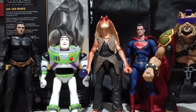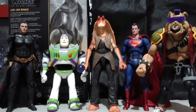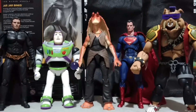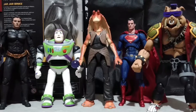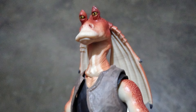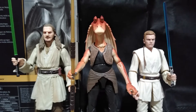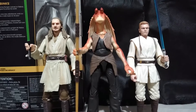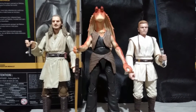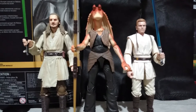For size comparison, here is Jar Jar Binks with the SH Figuarts The Dark Knight, Buzz Lightyear from Bandai, Justice League Superman from Mafex, and Bebop from NECA. And with Qui-Gon Jinn and Obi-Wan Kenobi Padawan version, Jar Jar Binks stands around seven inches tall and scales well.